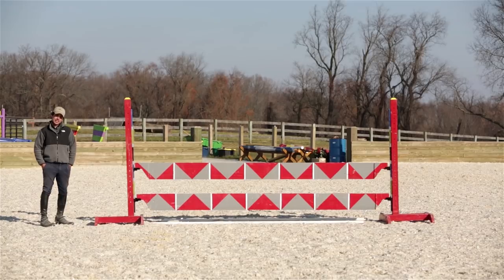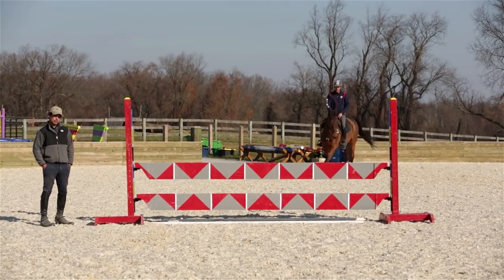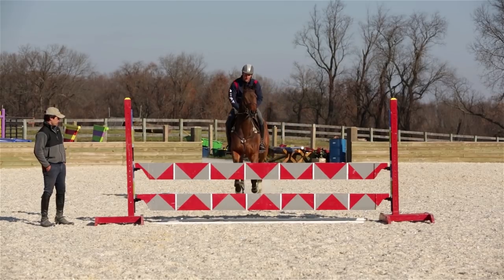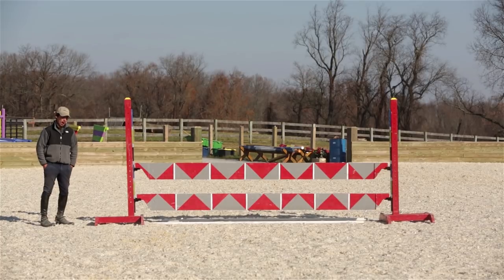Okay so I've got Boyd — he's going to come around here to demonstrate exactly what happens when the horse drifts over the jump. As you can see, as the horse went over the jump he was drifting to the right.